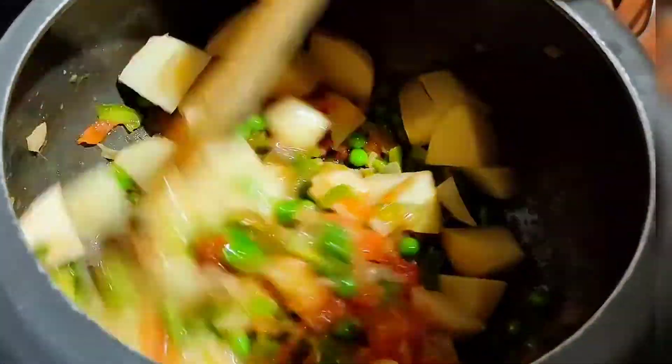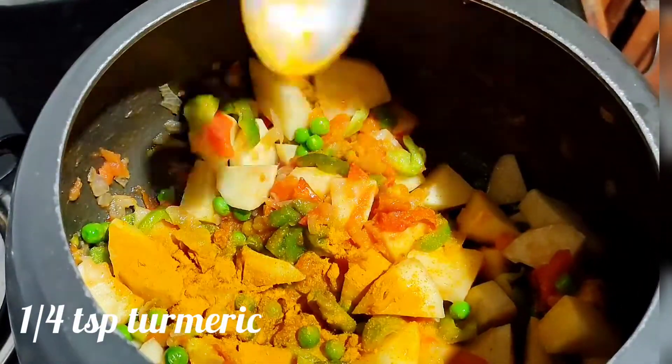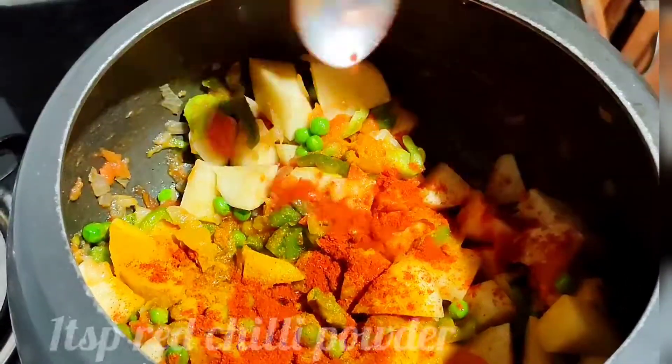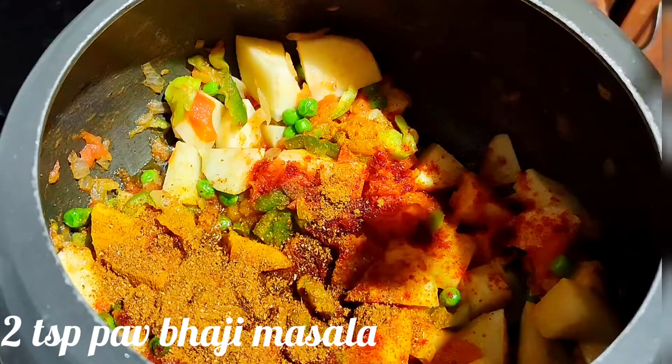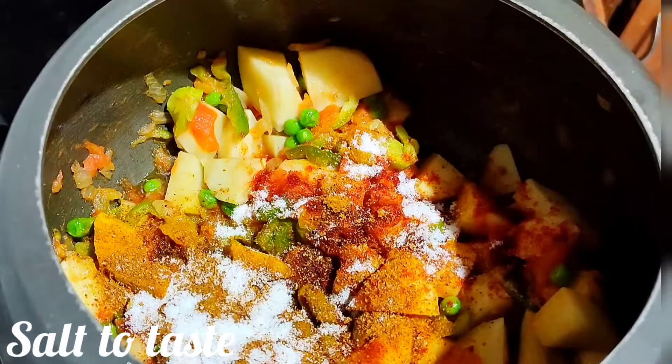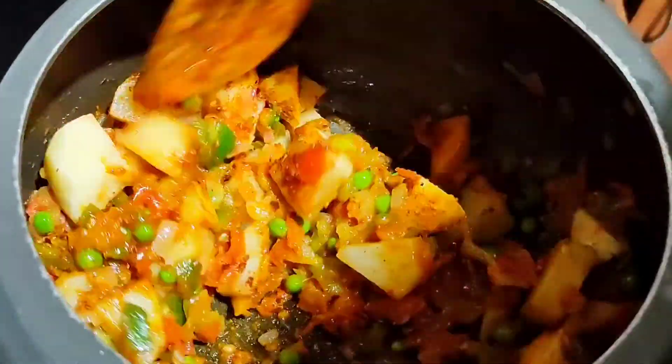Now we'll add the dry masala ingredients: add 1/4 tsp turmeric powder, 1 tbsp red chili or Kashmiri red chili powder, 2 tbsp of pav bhaji masala, and salt as per your taste. Cook for a minute on medium flame.